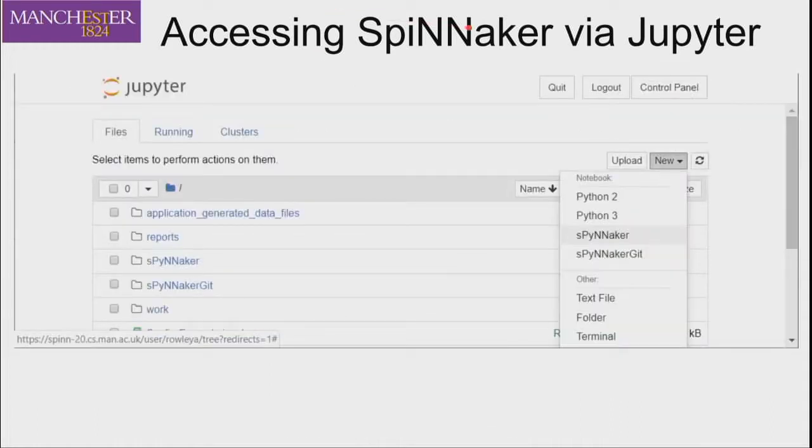When you get onto the system, there is a New button on the right that lets you access the various kernels installed in the system. The one I would advise using is called Spinnaker — that one has all the software installed in it. There is also a Spinnaker-git kernel, which has the absolute latest code, but to be safe use the Spinnaker one, as that is the actual release code.